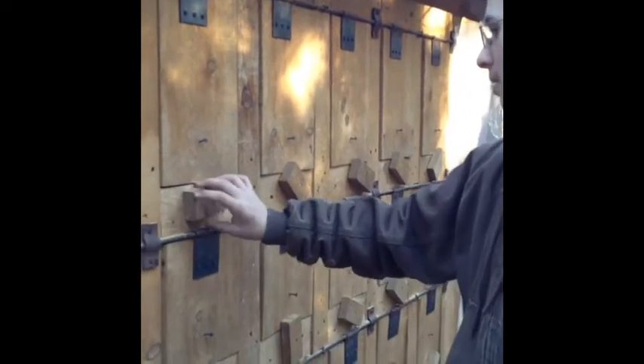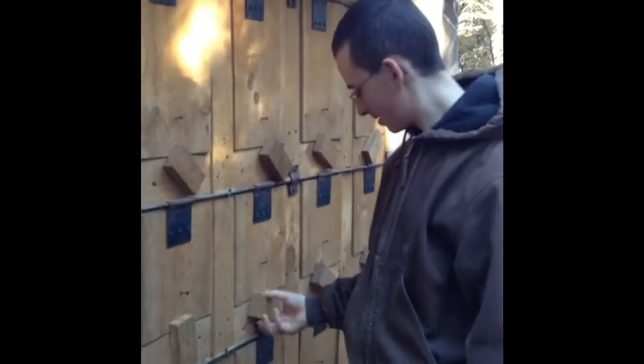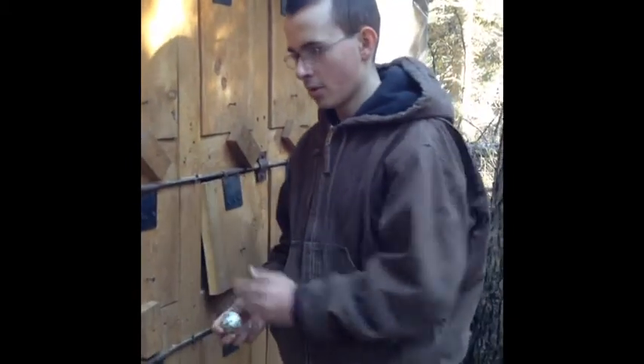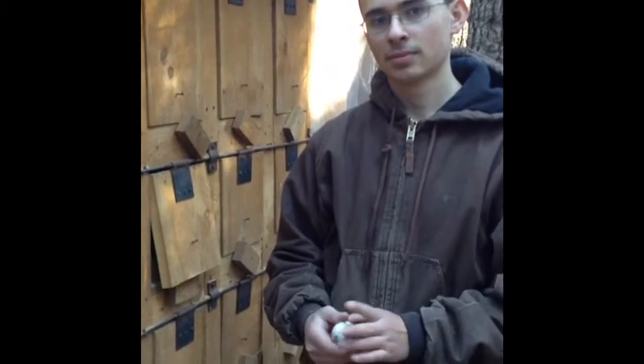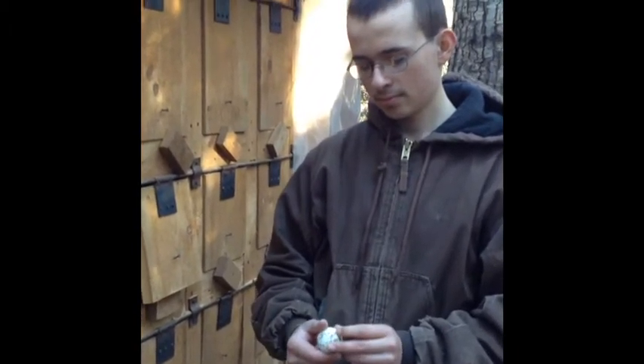We have some golf balls in here. There are two eggs in here as well — that's always good. The golf balls are in there because when the chickens look at them, they think it's another egg and decide to lay. It kind of entices them to lay. The other thing it helps with: because it's hard and they peck at it, it doesn't crack. So they kind of give up on pecking at their own eggs, because sometimes when they're bored they decide to peck at their own eggs. And that's not good because if you're feeding them, you want to be able to get as much as you can out of them.